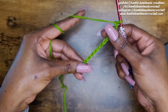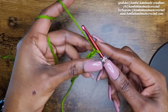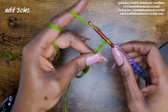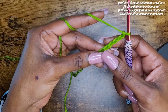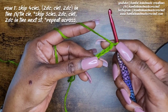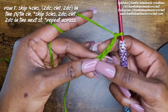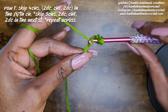I have my 16 chains here and I'm going to add three — one, two, three. Now we're going to double crochet in the fifth chain from the hook. Remember the loop on your hook does not count as a stitch. Go ahead and skip four chains — one, two, three, four — and then go into the fifth one with two double crochets.